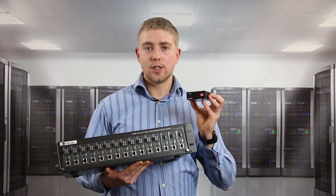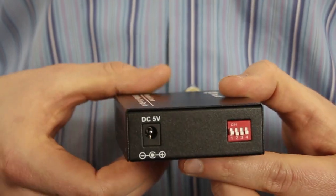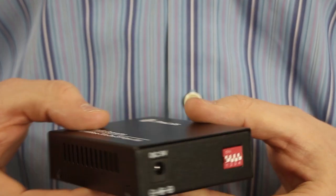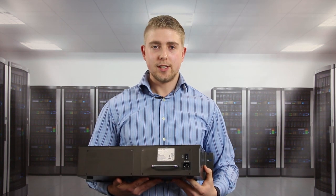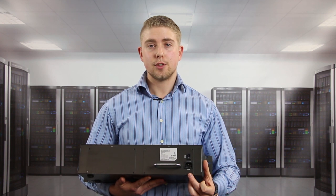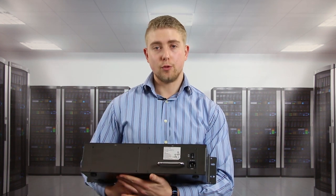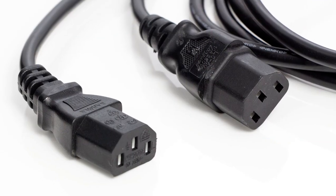On the open slot SFP 1 gig media converters and the rest of the 1 gig range, you have the power supply feeding into the rear of the unit. As you can see on this device, we have just a single power supply unit but that feeds up to 16 media converters. We also have options for redundancy should you need to run dual power supplies.